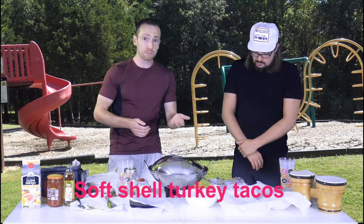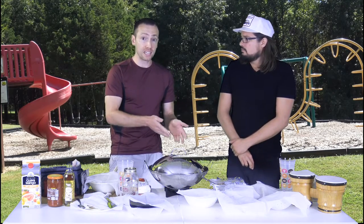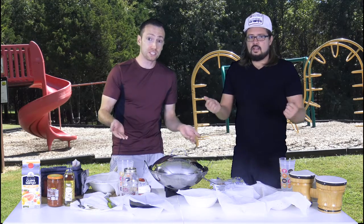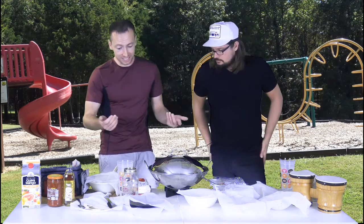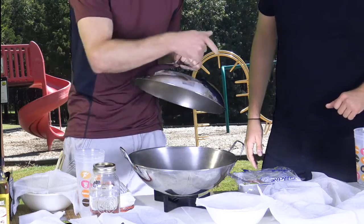And if you don't like turkey, you can use beef, you can use pork, or if you're not a fan of land animals, you might want to use water animals — which is basically fish. So we're not going to swim with the fishies today; we're going to be flying with the turkeys.